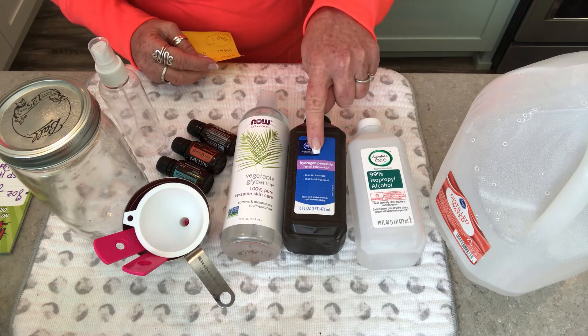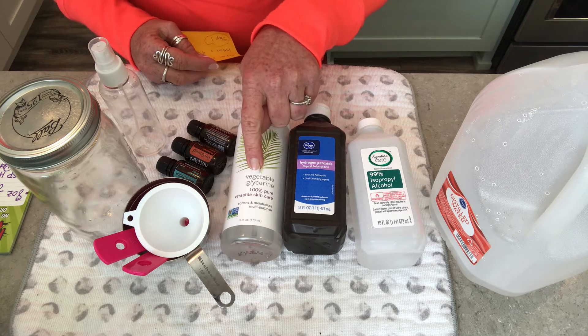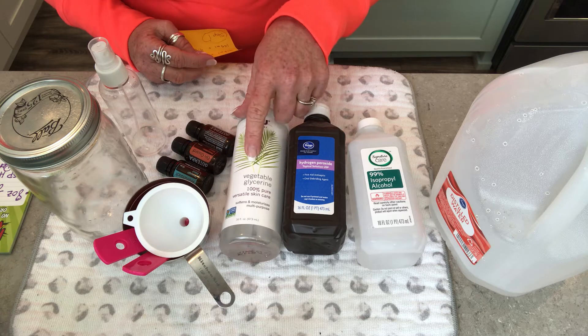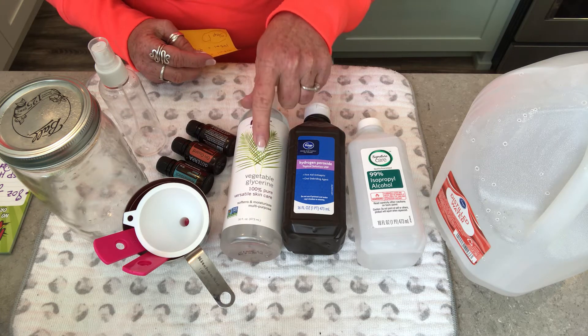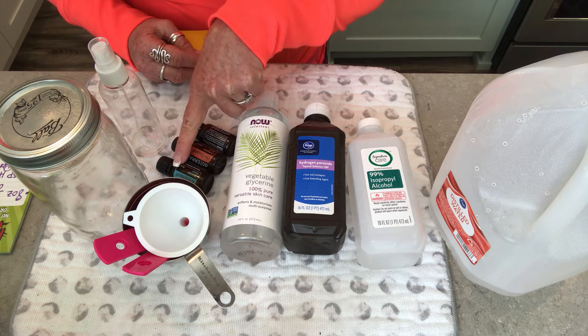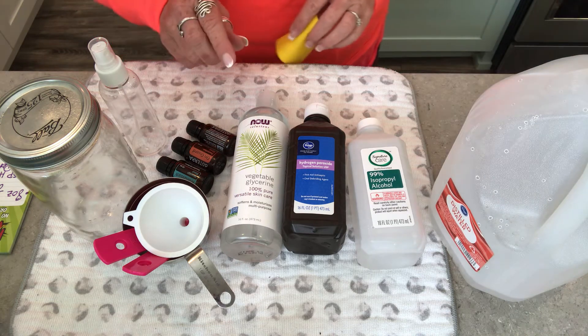Let me show you the ingredients first. What you need is isopropyl alcohol 99%, hydrogen peroxide, glycerol or glycerin — 100% vegetable oil glycerin, which you can buy a gallon of for about two dollars on Amazon. There is another way using pure aloe vera, and then some optional things are essential oils and distilled water.